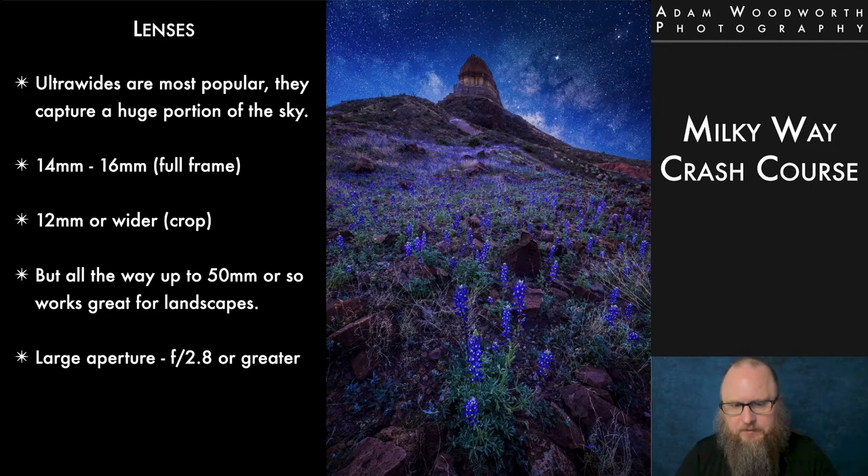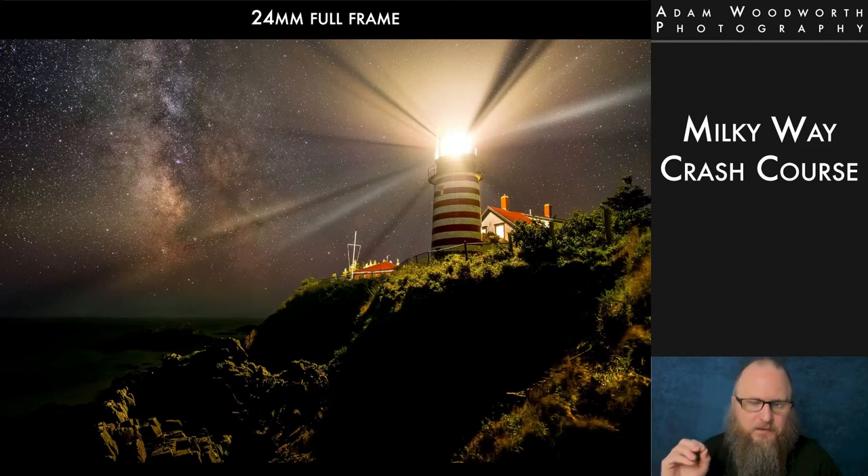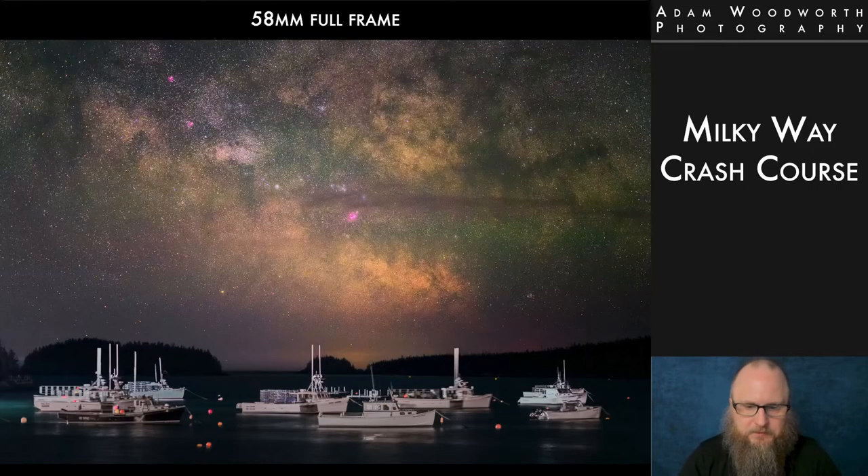Usually you're looking for large aperture lenses like f/2.8 or greater. Here are examples of different focal length representations: at 14mm you get a large amount of sky and foreground in one shot; at 24mm you get a much more punched-in view of the galactic core with more detail in the stars; and at 58mm, there's way more detail — you can even bring out the colors and nebulas. The core is literally right in your face. It's a real shot — editing really brought out the stars, but I didn't paste in the Milky Way.